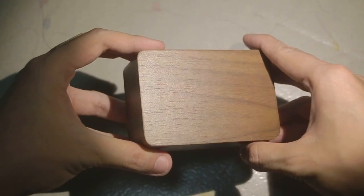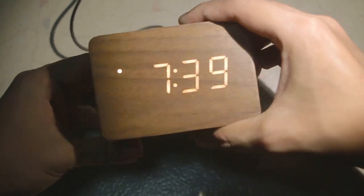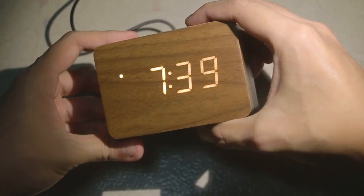That's basically it for this review. This is just a very pretty clock, and what is extremely cool is that there is really no visible screen. When it's turned off it just looks like a wooden box, and when you switch it on the digits shine right through the wood — which is a very cool design.